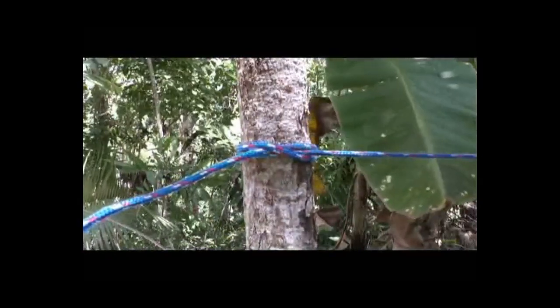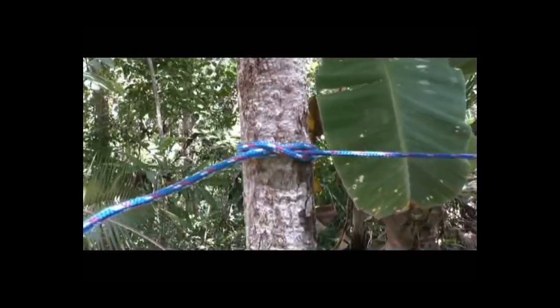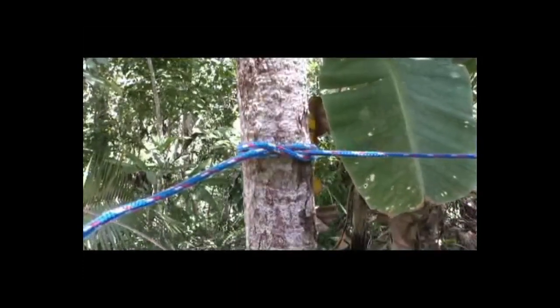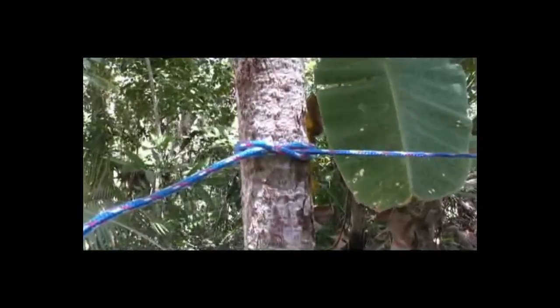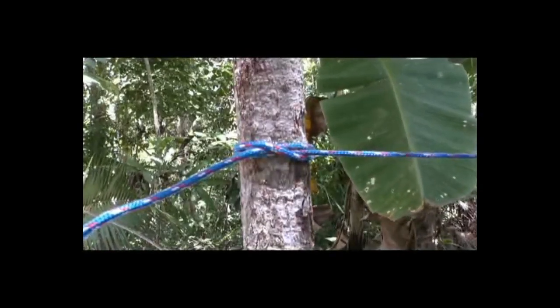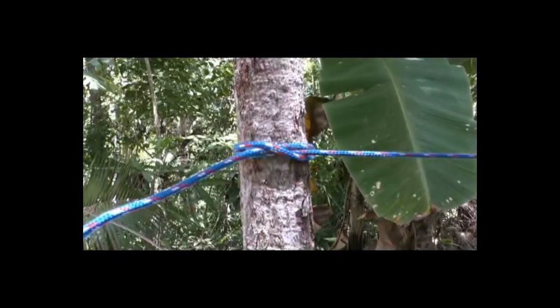The only thing that gets tighter than that is the trucker's hitch, because you're using a loop for a mechanical advantage. But that's a clove hitch under tension — another valuable, very useful, bushcrafty type knot. That would be a boy scout knot probably because you're using the clove hitch. Personally, I don't use it much, but if I did need to use it, I know how. As you should too.